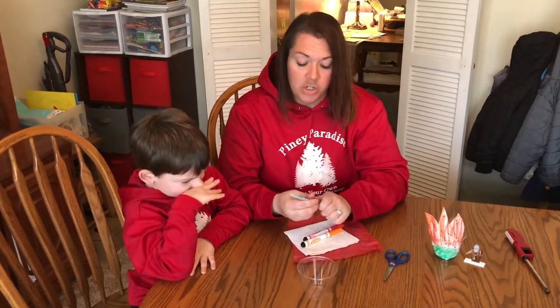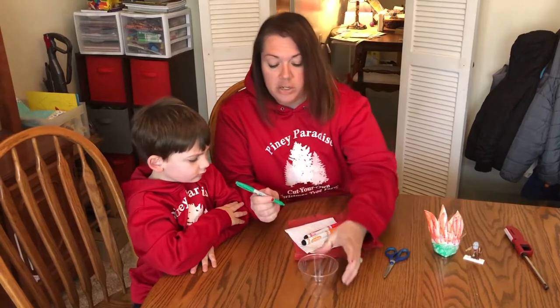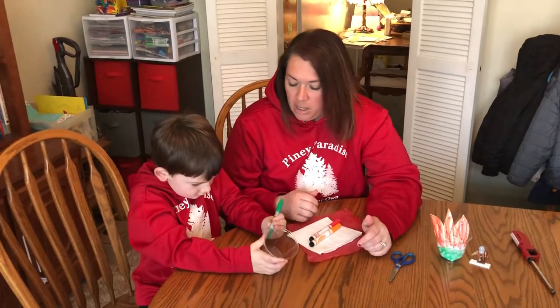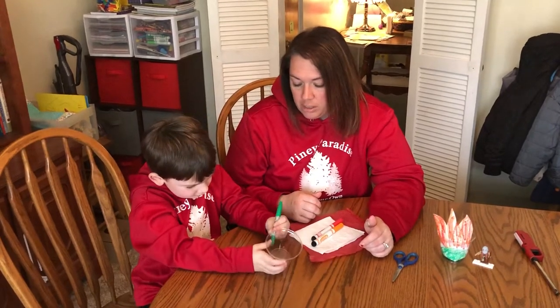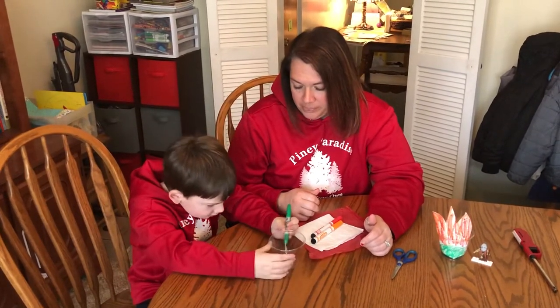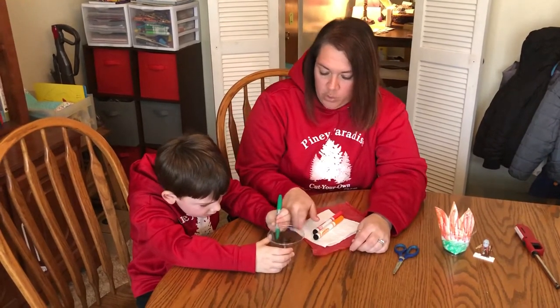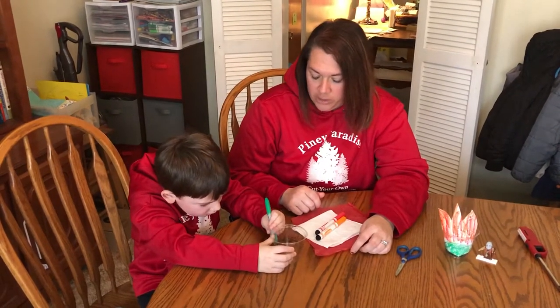As Colt mentioned, we have a green Sharpie marker and a clear cup. Sharpie works better on plastic, so he's just going to make a bush on the cup, keeping it kind of in one area because our fire doesn't go the whole way around.